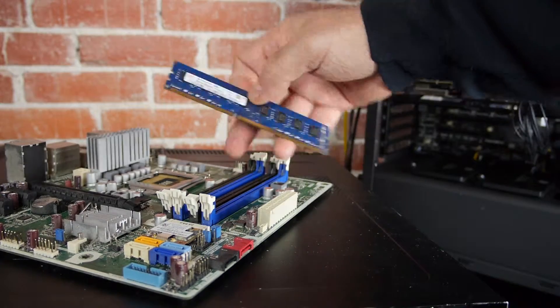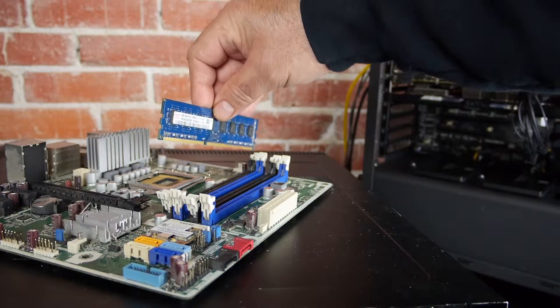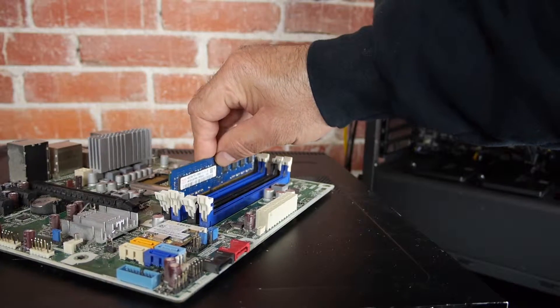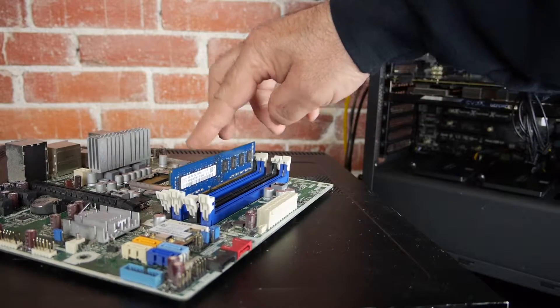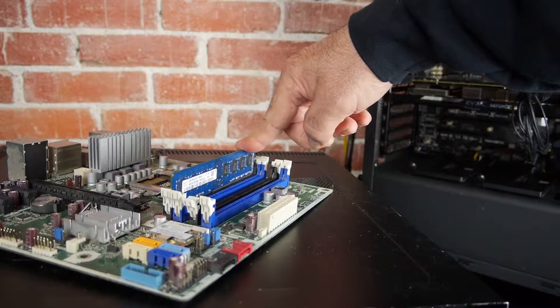Let's look at it from another angle. Find the notch, align the RAM chip with the slot, press down gently on one side, move to the other side, press down gently, listen for the click, and as long as the ear is closed, you know you got it correct.